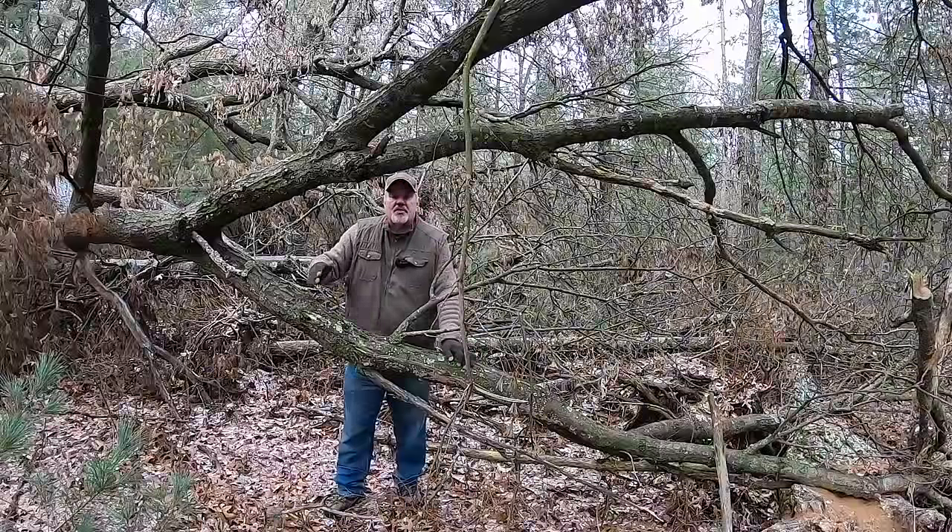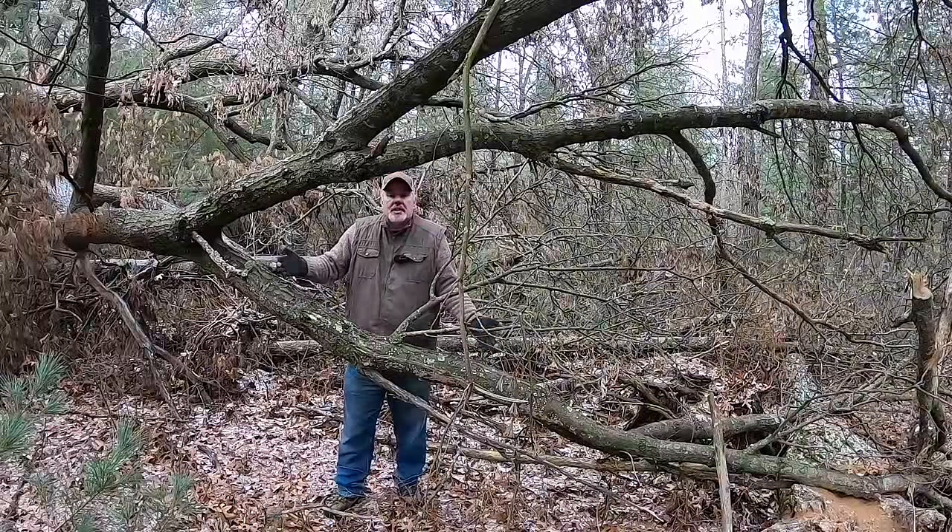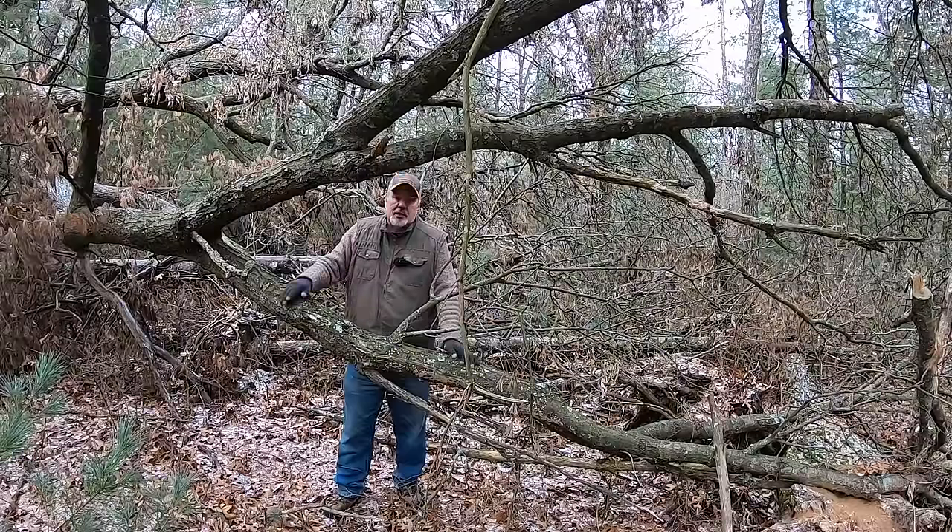Without a doubt, limbwood is some of the best firewood out there with its high BTU. Unfortunately, there's a lot of processing involved when you're dealing with limbwood.